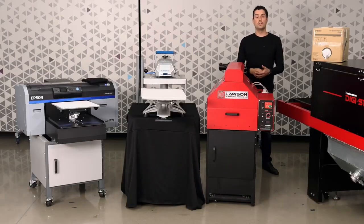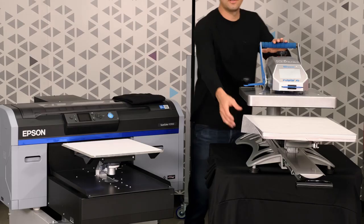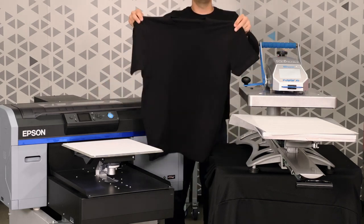In order to print directly onto a 100% cotton t-shirt, here's what you need: some pre-treatment liquid, a heat tunnel, an automated pre-treat machine, a heat press, some parchment paper, a DTG printer, and a blank cotton t-shirt.